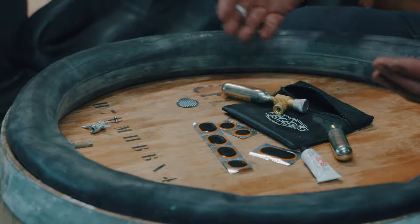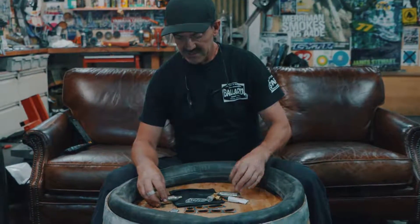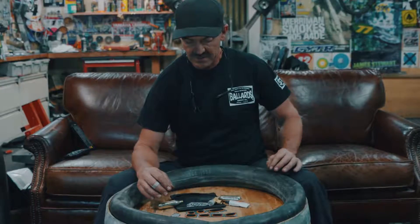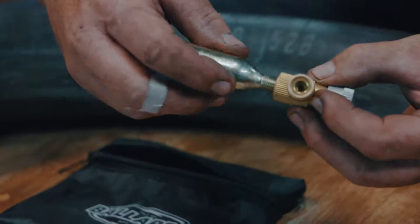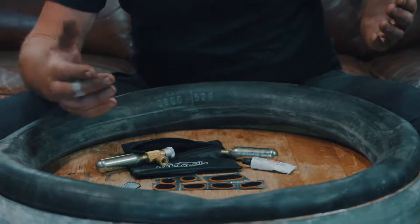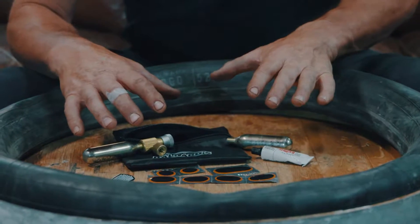Anyone who's using tubes, it's definitely what goes wrong. So this kit comes with two 16 gram bottles, which is your main way of inflating — it's a really fast way of inflating. It has the inflator, which is how it works — the CO2 screws onto the adapter. It comes with patches in all different sizes depending on the size of the hole, whether it's a snake bite, a pinch, a nail, and so on.